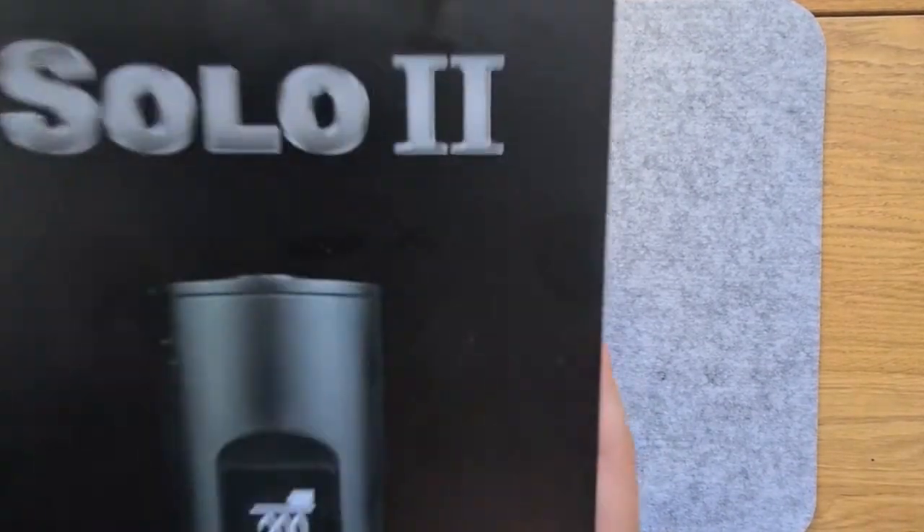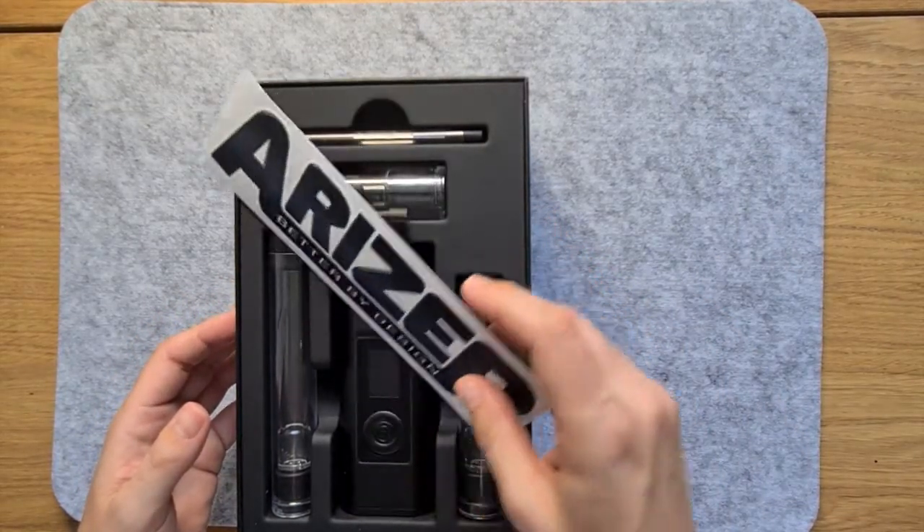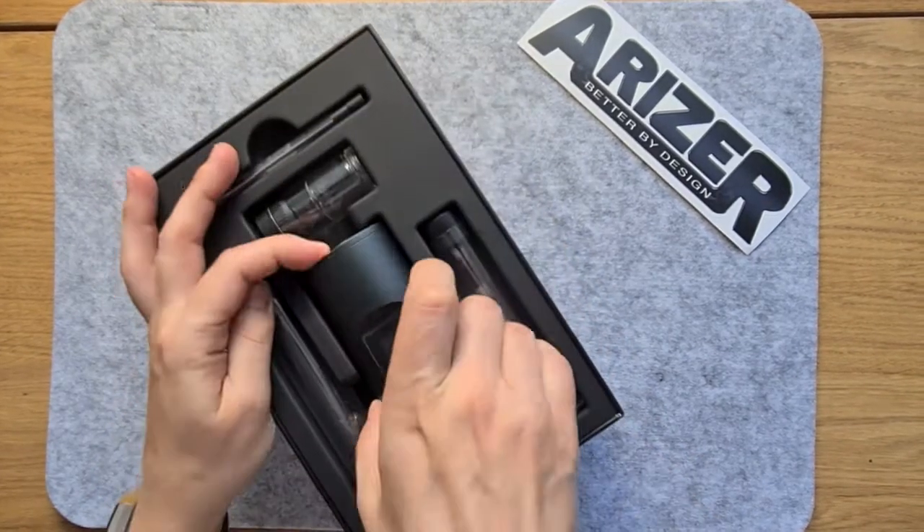Arisa are a Canadian dry herb vaping brand who have a hard-earned reputation for building no-nonsense, no-frills vaping devices that deliver hard, smooth, great-tasting hits.